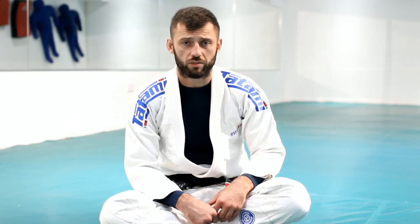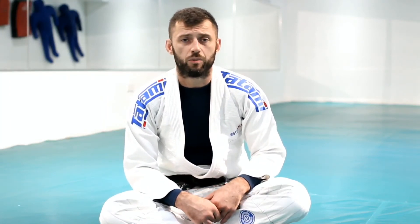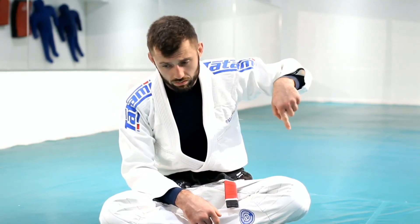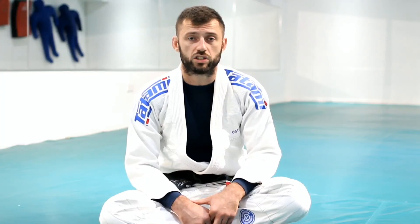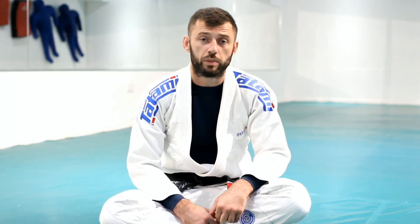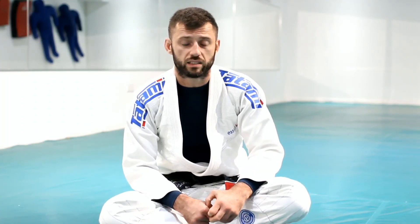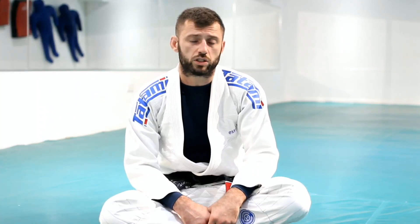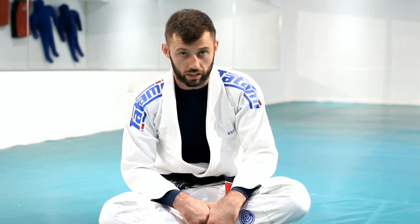Thank you for watching that video. Please like it, share it, subscribe to the channel. If there's a bell icon, it should be on this side — please click on that if you want to get notifications for any new videos I make. If there are other videos around my head, please click on those for more techniques. And in the description is a link to my Patreon if you want to support the channel. Thank you for your time.